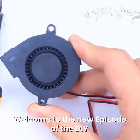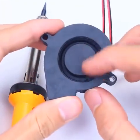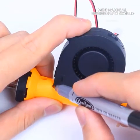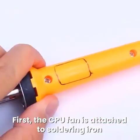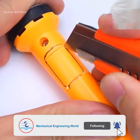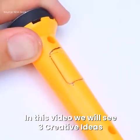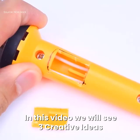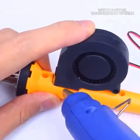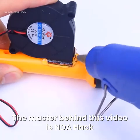Welcome to the new episode of the DIY. In this video we will see 3 creative ideas. The master behind this video is NDAhack.